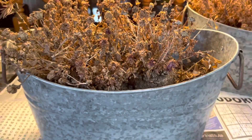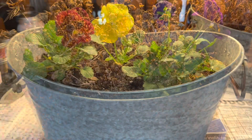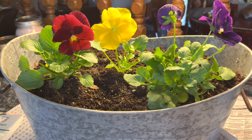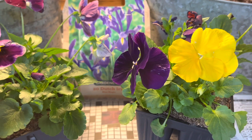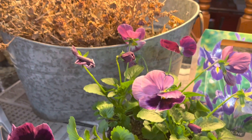Today we are going to learn how to make this look like this. Look at those bright colors — purples, yellows, and burgundy or rusty colors. Beautiful. Hello everybody, my name is Deb from Just Do Something Homestead, and today I'm going to show you how to perk up some old flower containers.